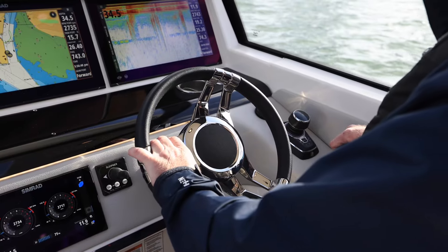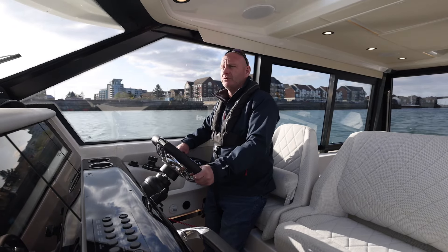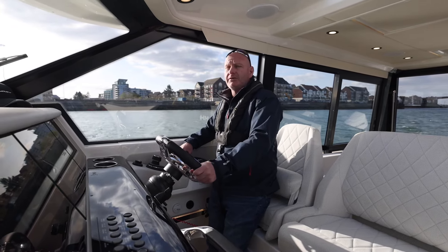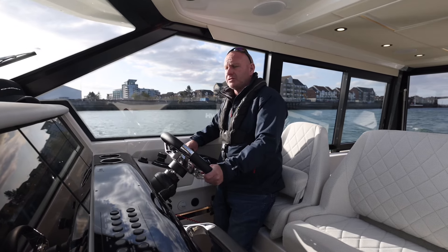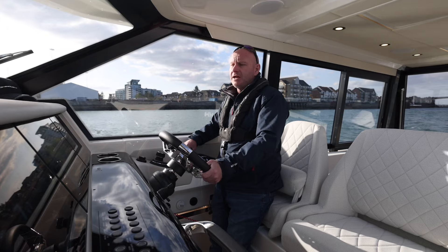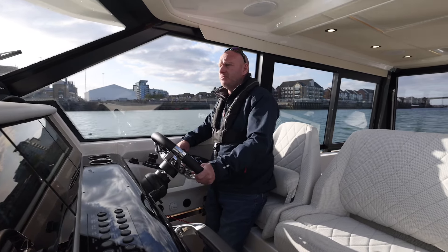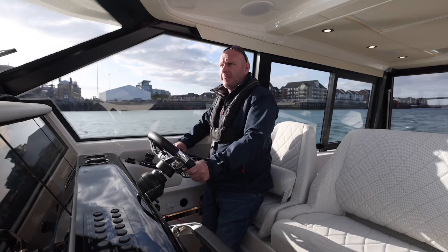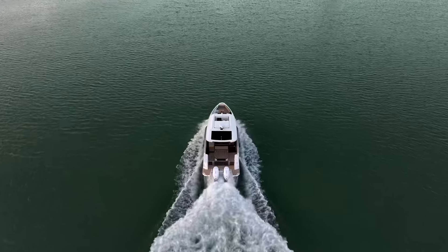It's also got the lithium battery generator replacement system on it, which adds some extra weight, so it should give you a really good idea of how this boat handles under load. We'll also get you some figures for top speed performance and fuel usage per hour at different speeds. Hopefully it'll give you a bit of an insight into how the boat handles and performs before it's tested by some independent magazines.